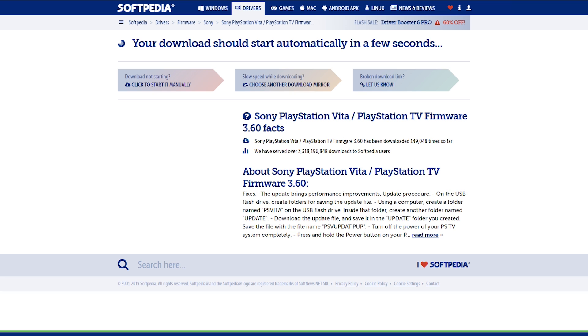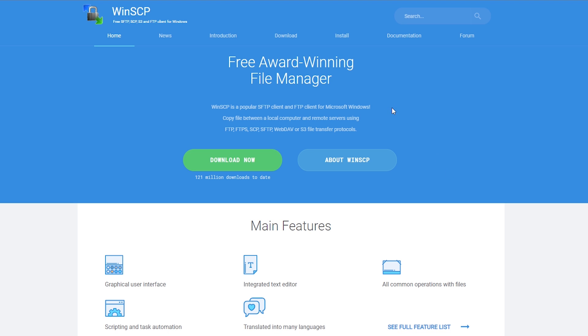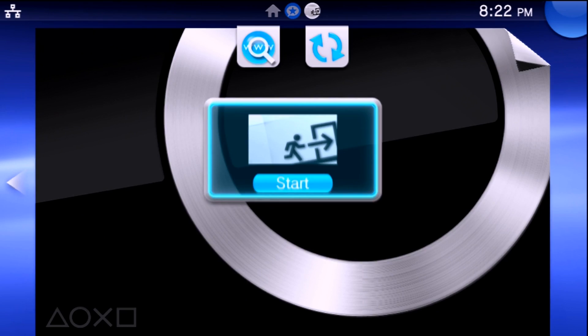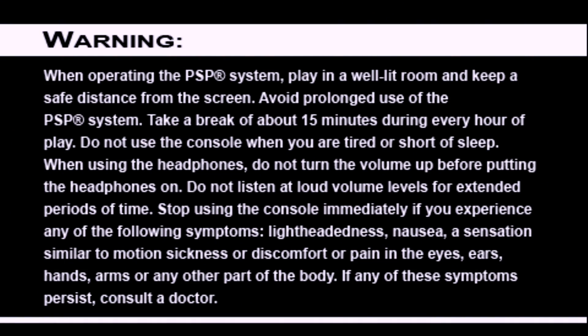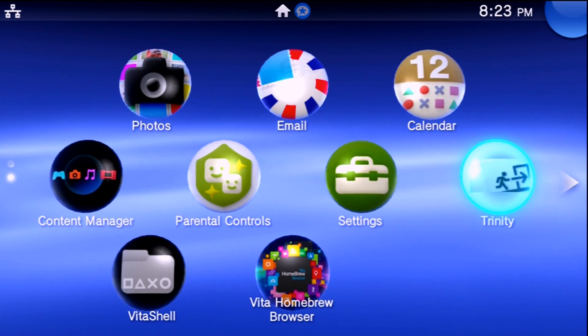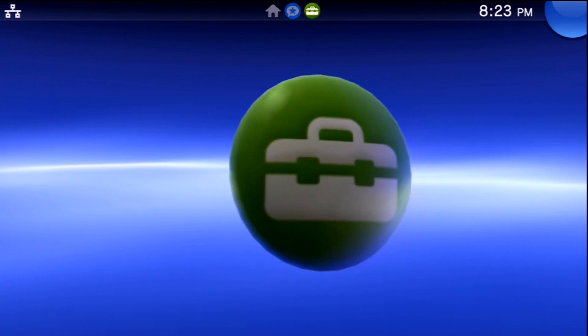To download the firmware, click on Download, then Secure Download, and wait for it to pop up. Even though it might say this is a PlayStation TV firmware file, it works just fine on a PlayStation Vita as well. You're also going to need a method of transferring files to and from your already exploited Vita — either VitaShell FTP or USB connectivity. For FTP I'm going to be using WinSCP.